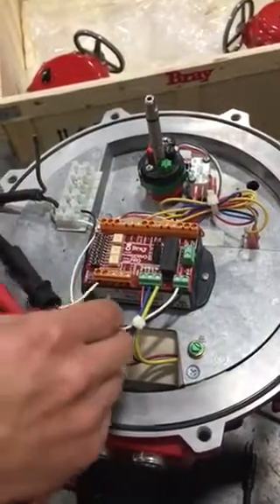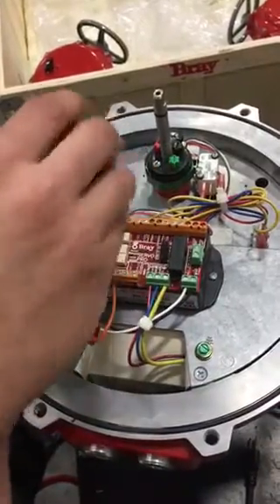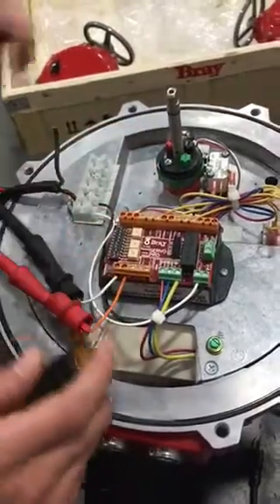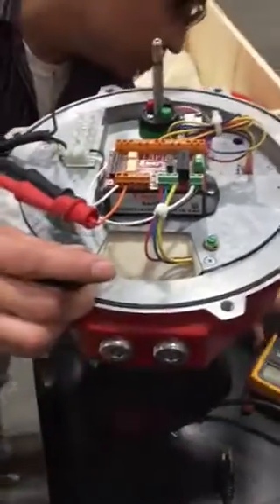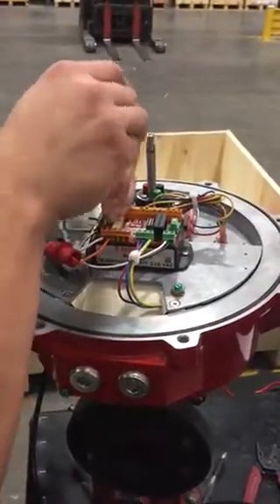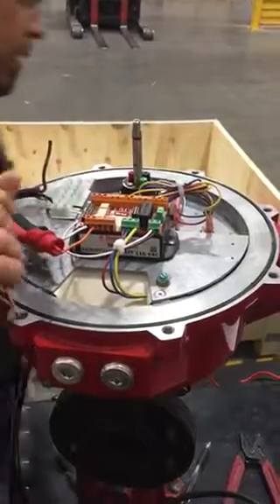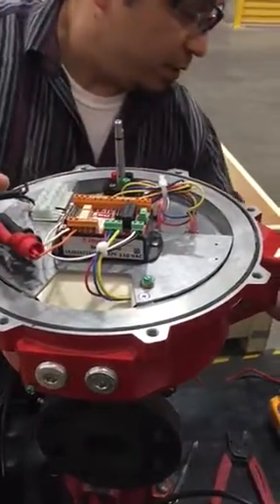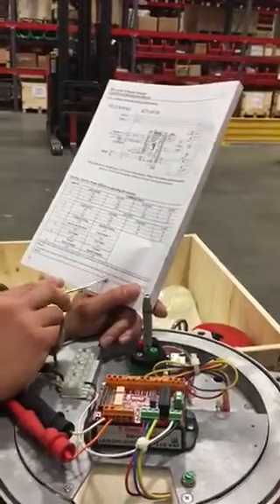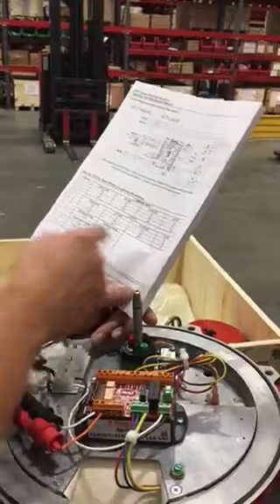On this particular unit, we use a 4 to 20 milliamp signal. Then we set our DIP switches depending on what application we are going to operate this unit in. We are going to use 4 to 20 — follow the steps on 4 to 20.